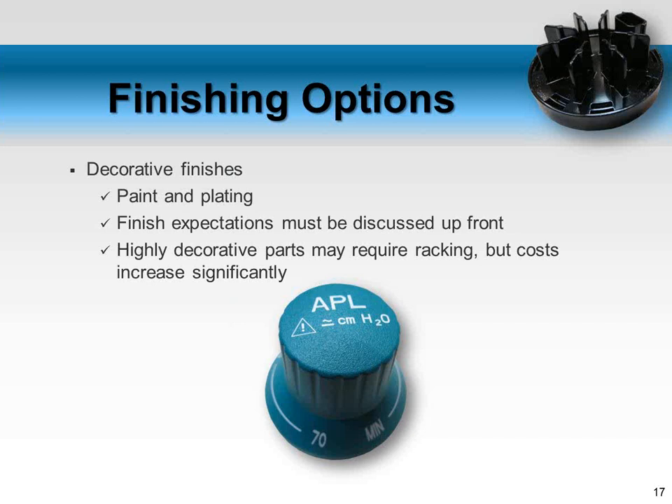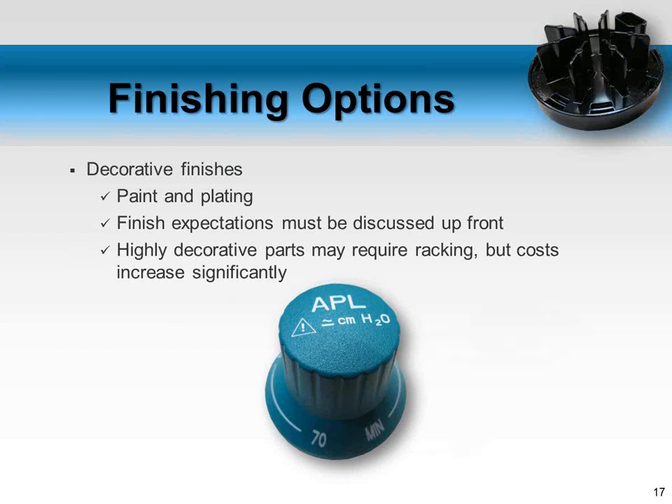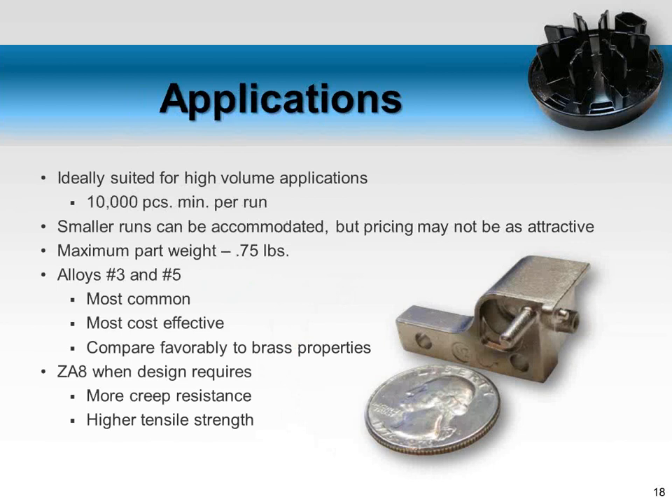A previous webinar was specifically about finishes and coatings that can be applied to die castings — a very comprehensive overview of all different finishes available, relative price, and ease of application. For anybody with specific finishing questions, please use the question box, but also know that recorded webinar is available on the website. We've discovered all sorts of different types of finishes because customers have brought us unique opportunities.